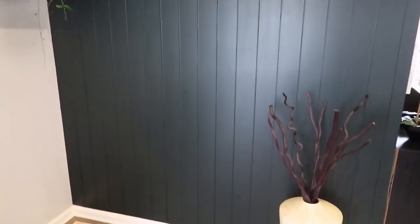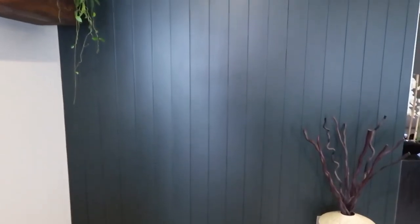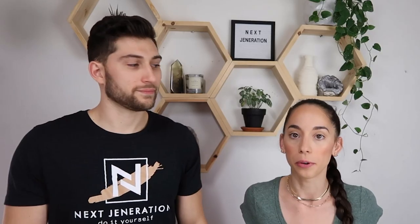We did our shiplap wall in the living room and we both agreed that we don't love the color, and we figured we'd share it with you guys because we've never talked about going back and switching things around. So we're going to go over all of the steps that you should take to properly repaint or restain a project and make it look like brand new.